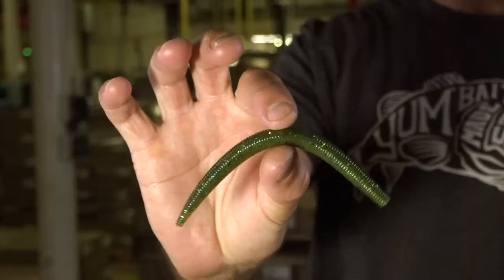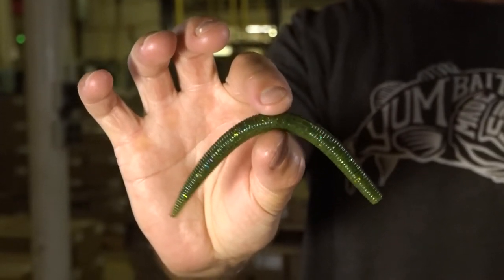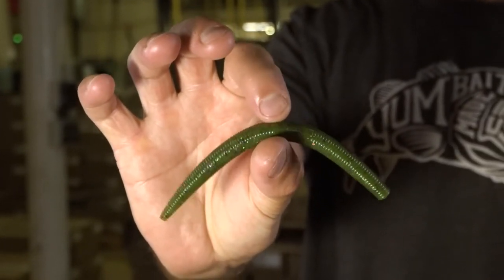This color's Lucky Charm. If you're looking for one lucky color, this is it if you've got clear water in your area. We've got a laminate light blue gold flake. Bottom side is watermelon seed, dynamite on a wacky rig. Think clear water, this is your go-to right here. Lucky Charm.